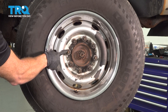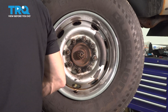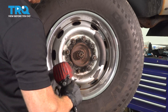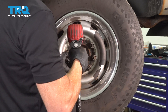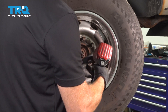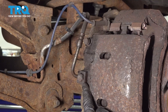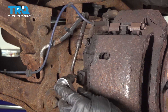Now that that's out of place, we'll continue on with our eight 24 millimeter lug nuts. Remove all eight and then the wheel. We'll make sure we have a collection bucket under this area because there is fluid inside the caliper and the flex hose.